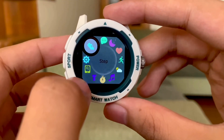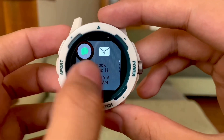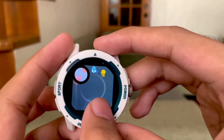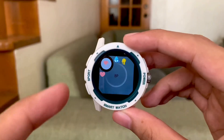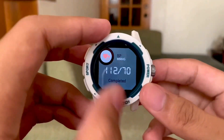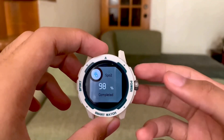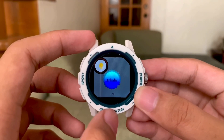Next we have steps, which we discussed earlier. Next is messages or notifications. Next is sleep monitor. Then we have HR, BP or blood pressure, SPO2, and breathing. Let's start the reading — and here's the SPO2 reading: 98%. And lastly we have a breathing exercise — we just need to simply follow along.